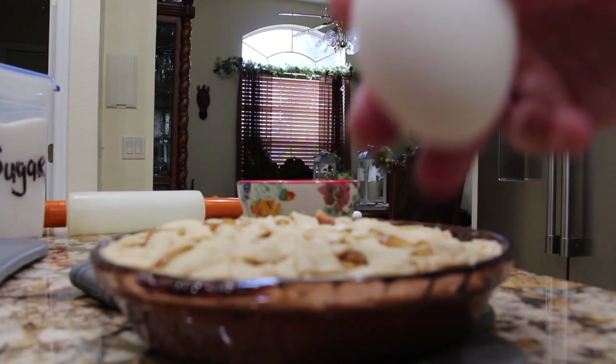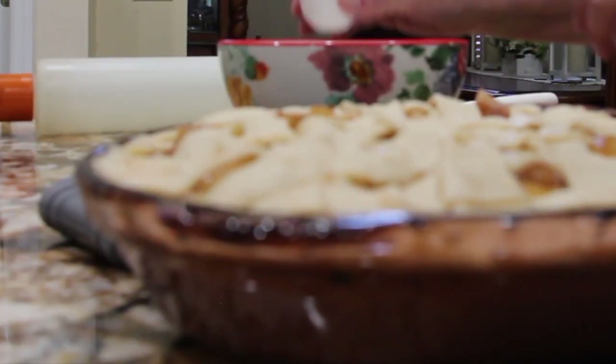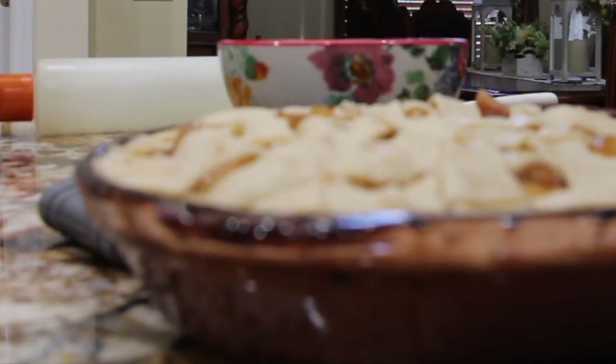I have one egg. I'll place it in my bowl with about two tablespoons of water, mix it, and then I'll brush it on top of my lattice pie crust.